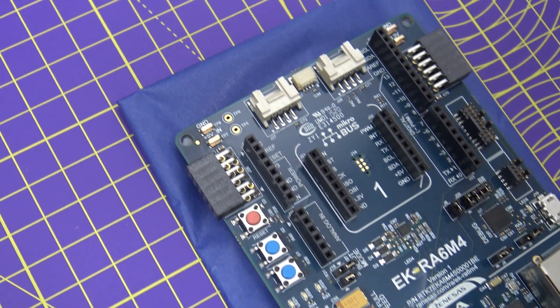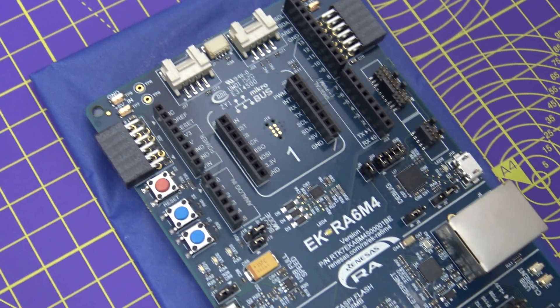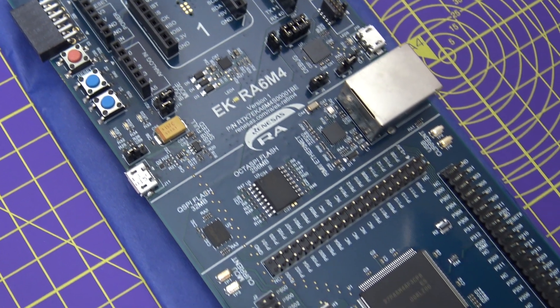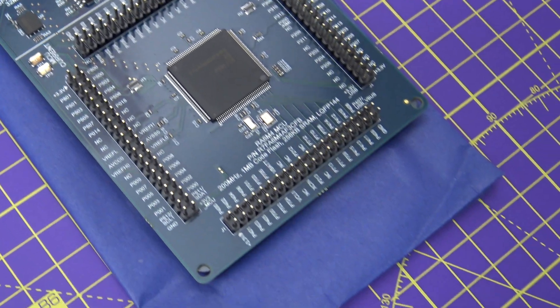With so many development kits available in the market, you might be wondering what differentiates the EK-RA6M4 kit from others. To help answer that question, we invited product manager from Renesas' Advanced MCU group, Ashish Ahuja. Hi Ashish, thanks for being on our channel. Hi Camilla, thank you for having me. Nice to see you.